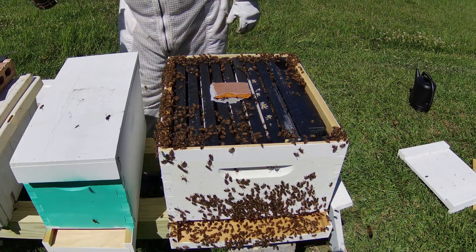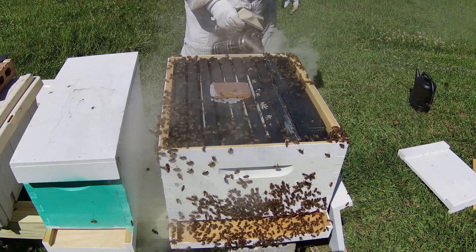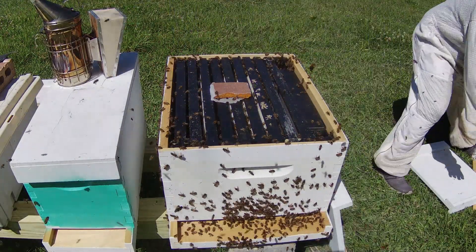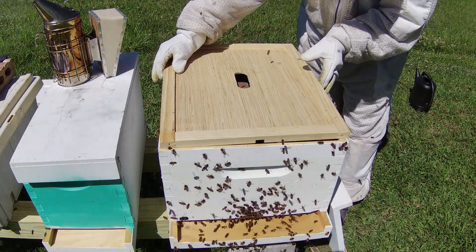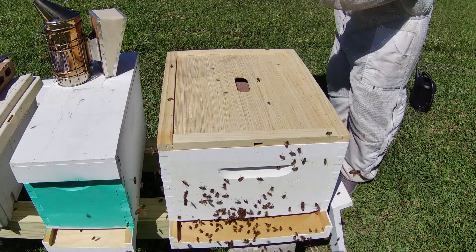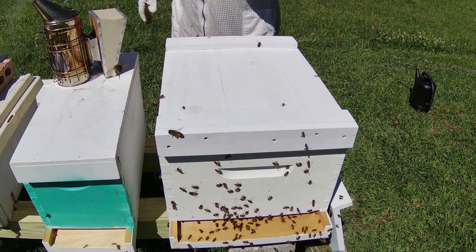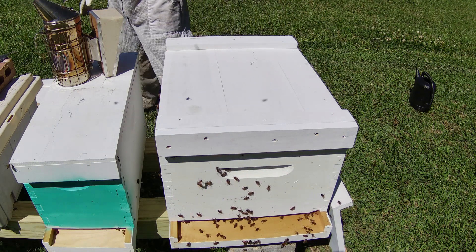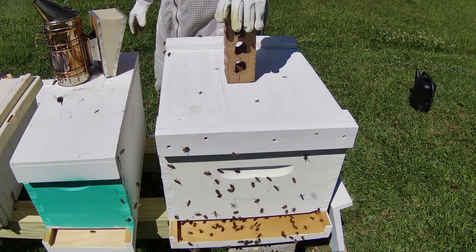I'm just going to smoke the bees off the side of the box and try to get them inside. I'm trying not to smash them. I'm going to go with an inner cover — I always use inner covers because one time I didn't use one and it was so hard to open up one of the hives, so that's why I went to inner covers now all the time. All my hives in the 10-frame configuration are going to have inner covers. We did not find the queen, so I'm still marking this as an unmated queen.